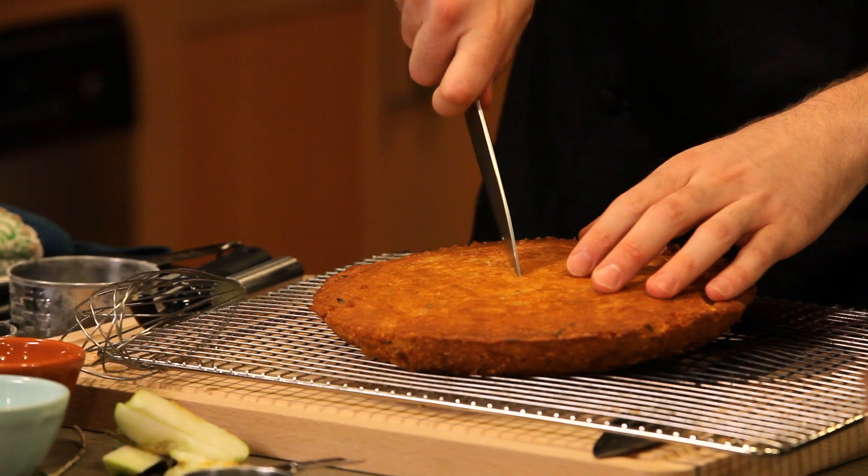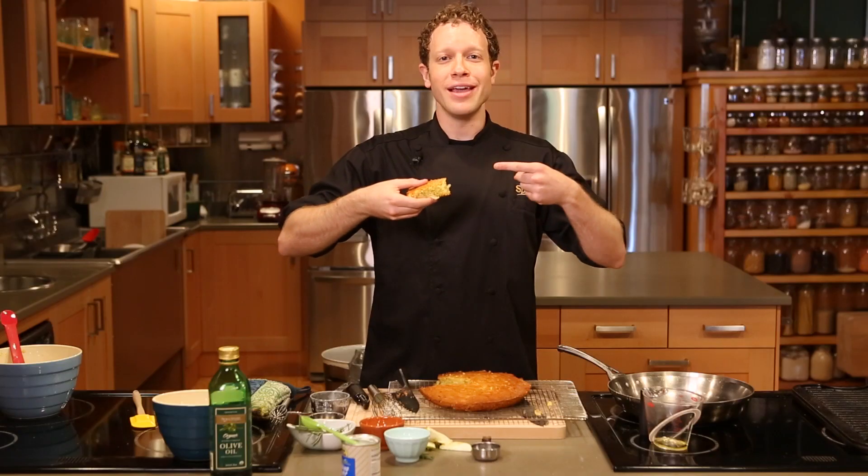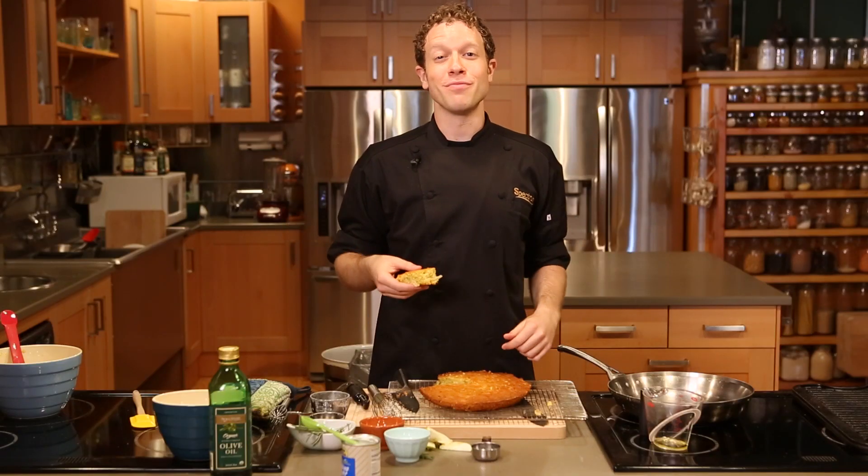Spectrum Organic Extra Virgin Olive Oil makes the most golden cake. This is your new favorite holiday tradition. Golden cake. I'm Dan Kohler. Happy Thanksgiving from Spectrum.